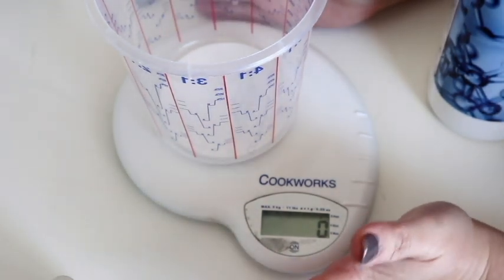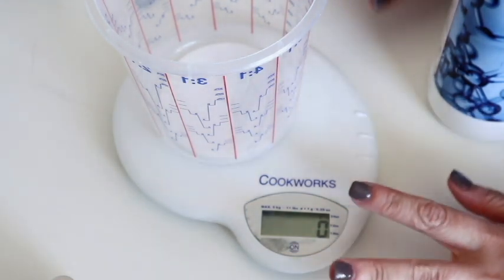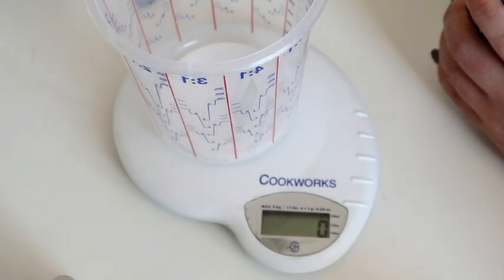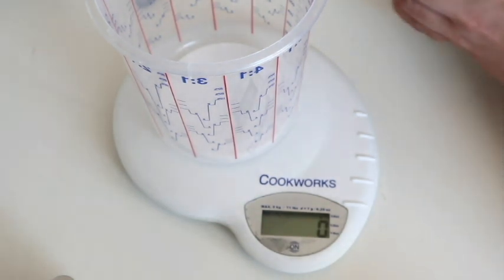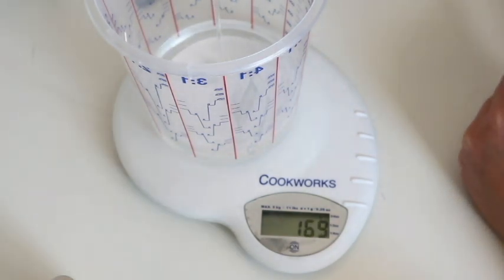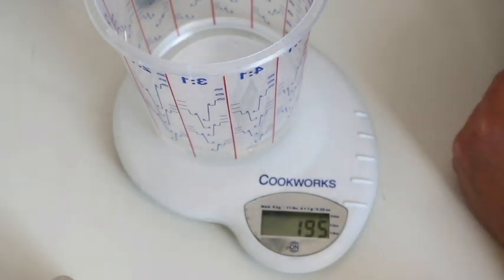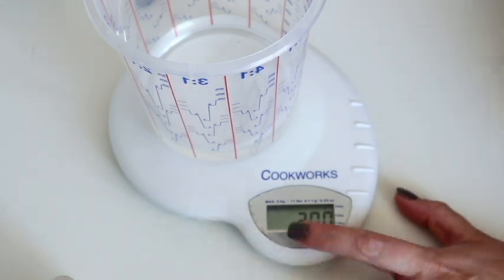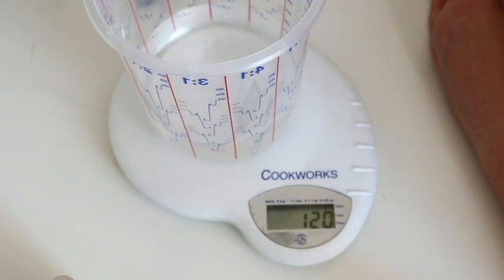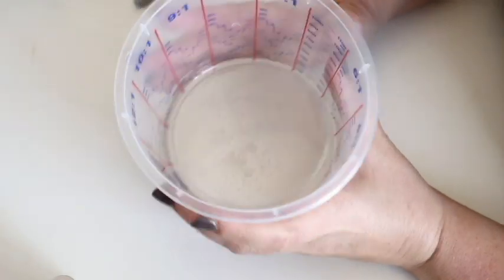I'm using my kitchen scales — they're not ideal, you should get really good electronic ones if you're going to invest in resin — but these have worked for me so far. With Part A I'm going to put in 200 grams, and that means I basically need 120 grams of Part B.